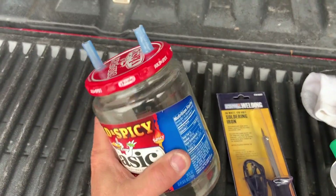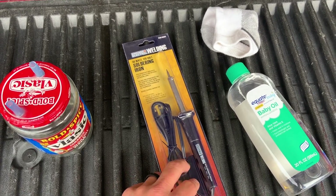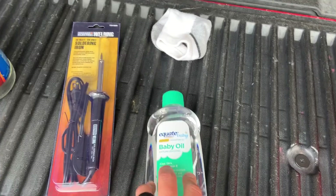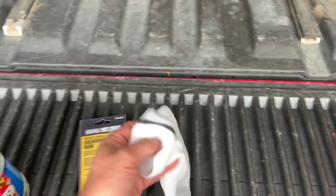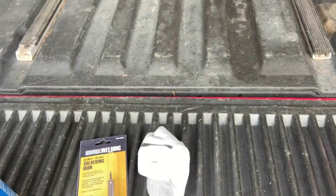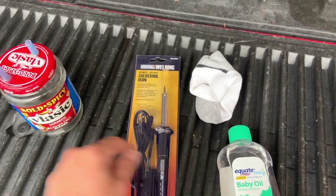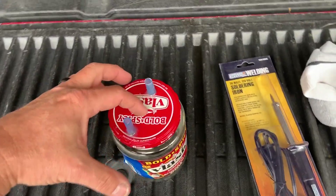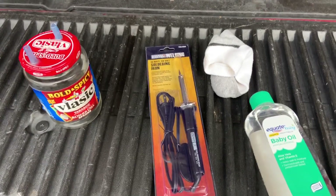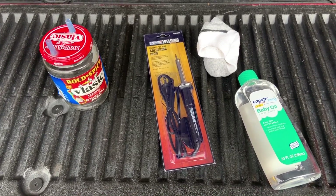We've let that sit for a bit. Finally able to get over to Harbor Freight — picked up a $3.99 soldering iron, some baby oil, and — don't tell the wife — I borrowed one of her socks. Next thing to do is measure the diameter, cut a hole, stick the soldering iron in there, epoxy it up, and then it'll be time to fire this bad boy up and find that intake leak on our Boxster.